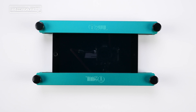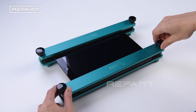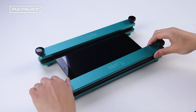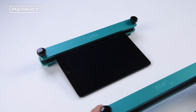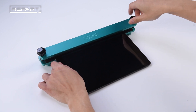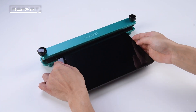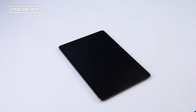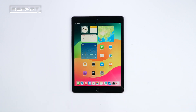After 10 minutes, release the fixture and check for proper bonding. Verify the touch function is working properly.